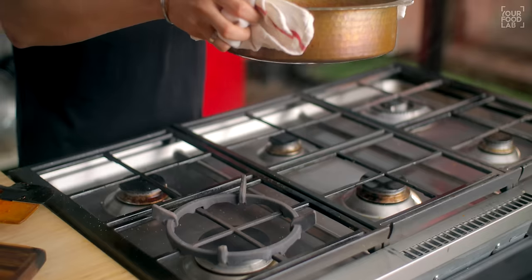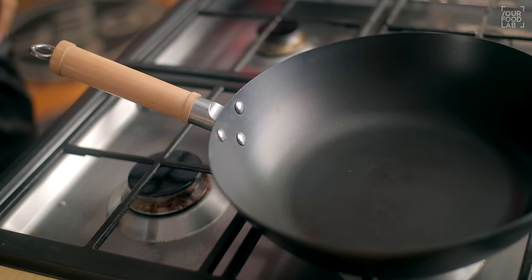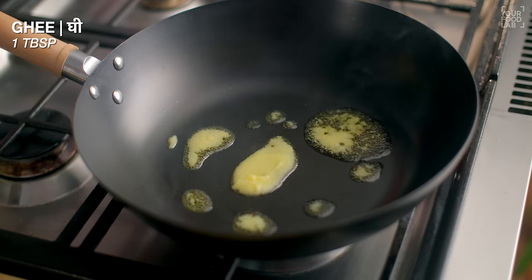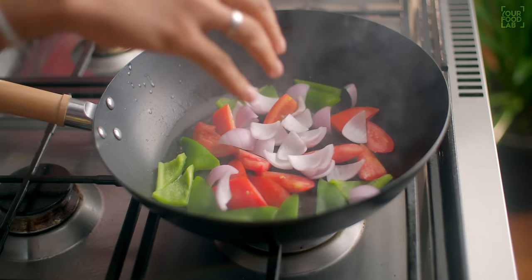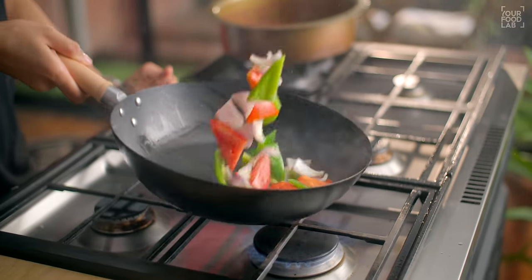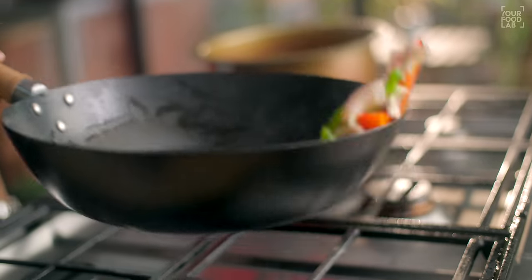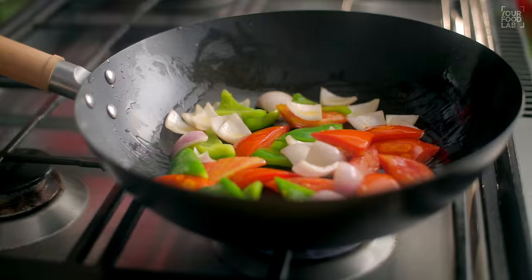Now I will put this gravy aside while we toss the vegetables. Make a big wok warm, then add 1 tablespoon of ghee. After adding the ghee, add the cut capsicum, tomatoes, and onion and just toss it well for 1 minute on high flame. This is important — you need a strong high flame to keep a crunch in the vegetables. Then you will toss it well.